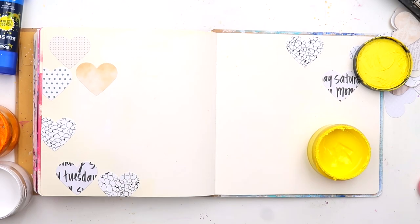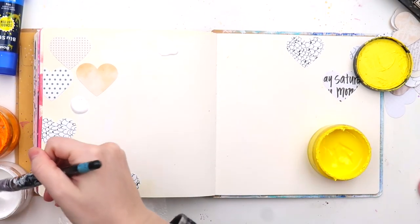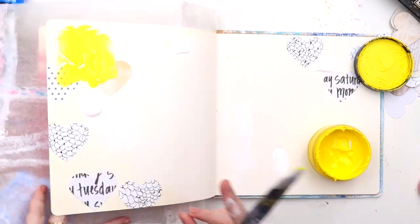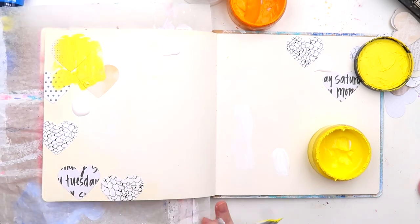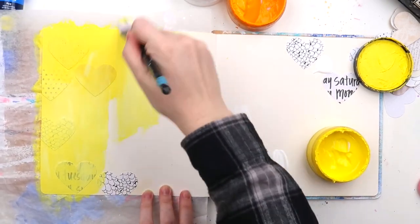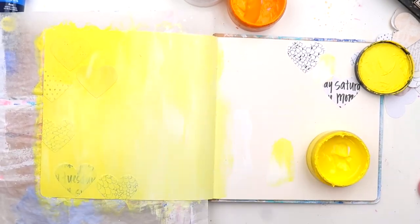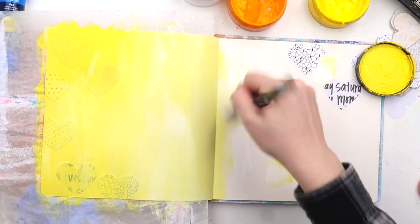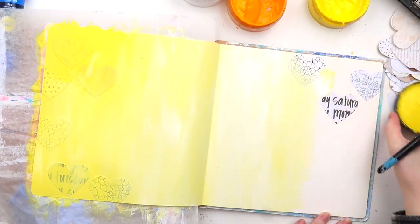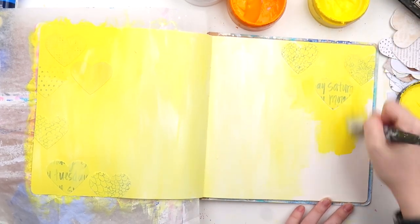Today is Scrap Stash Saturday — technically a Sunday when I'm uploading in Australia time. I've had these little paper hearts sitting on my desk for a bit. I recently filmed a triple process video on Patreon showing how I use paper hearts in different ways, and I still had some left over. Whenever I punch shapes they seem to multiply — I always punch too many. I've been using them sporadically, and I thought today they'd add a really nice bit of texture to the background.